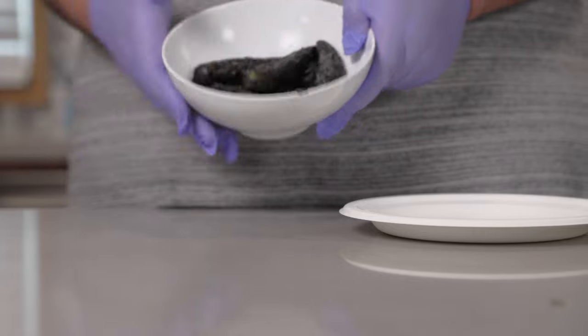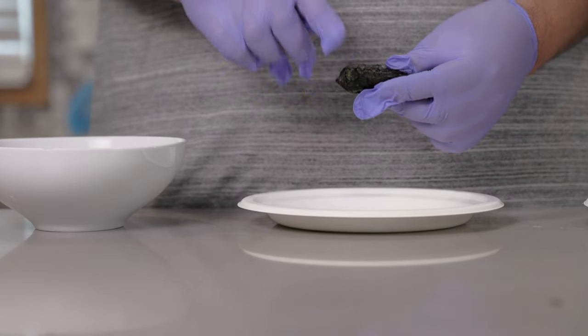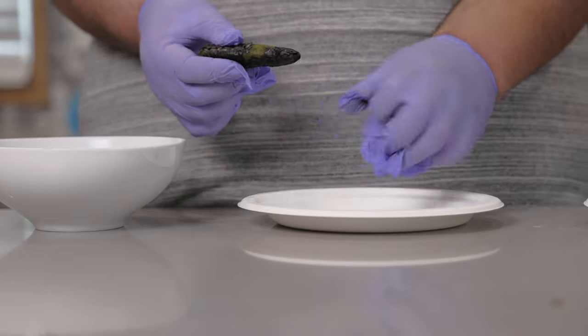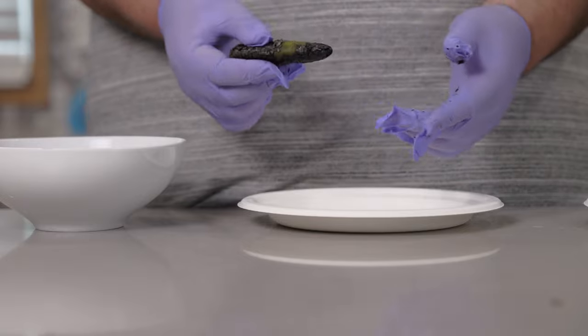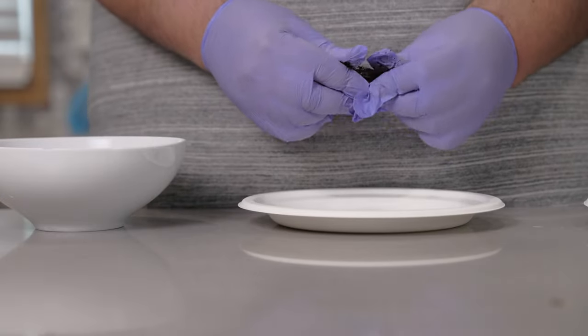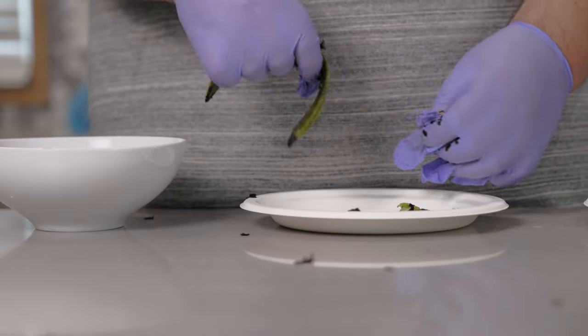It's been ten minutes. Our jalapeños are done steeping. Next, we need to de-stem, de-skin, and de-seed these. By the way, rubber gloves are recommended — capsaicin doesn't mess around. Peel off the charred skin and remove as many seeds as you can, then place these on a separate plate.